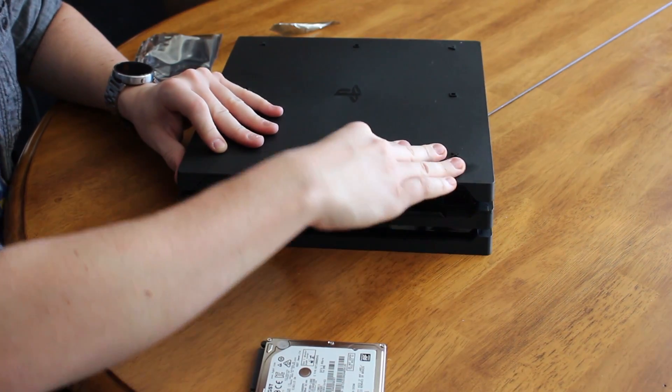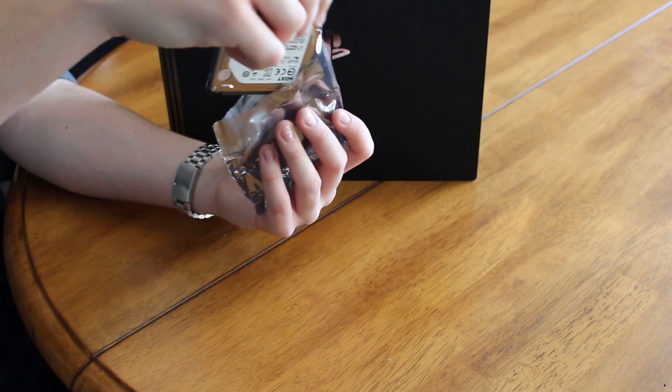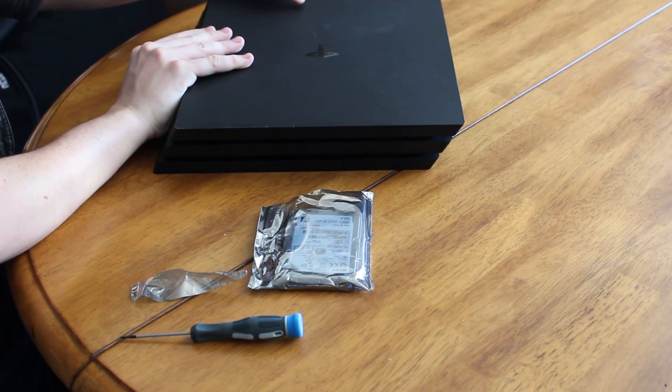Pop the plastic tab back into place. If you have one, store your stock PS4 Pro drive into an anti-static bag. And that's it, guys. Now all that's left to do is install the PS4 software and transfer your data if necessary.